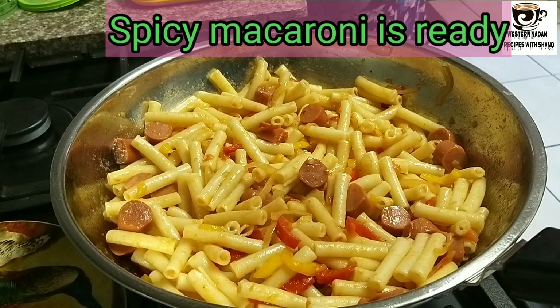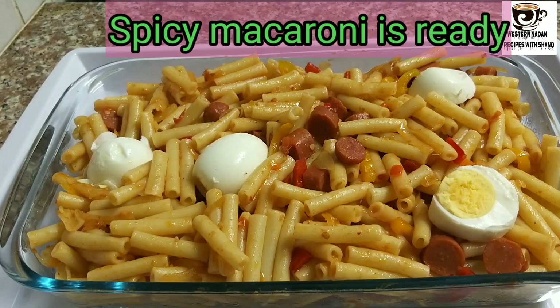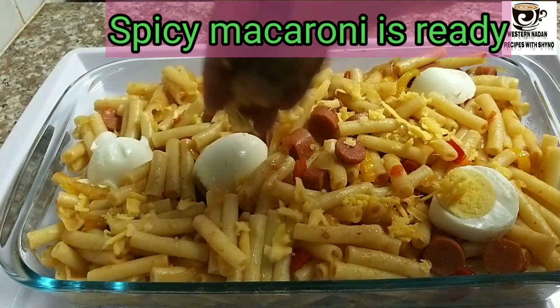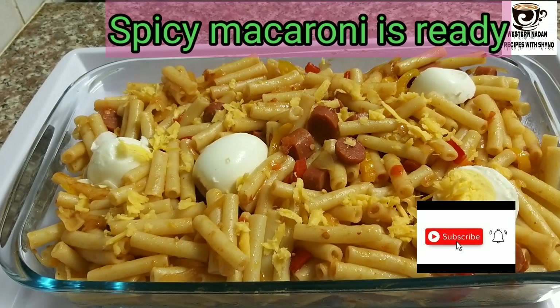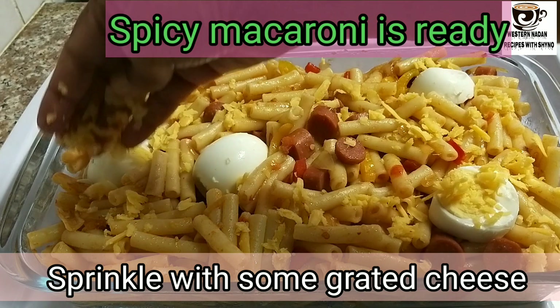Now we have a spicy macaroni ready. This is a healthy meal. Now I have boiled eggs. Cheese is optional.